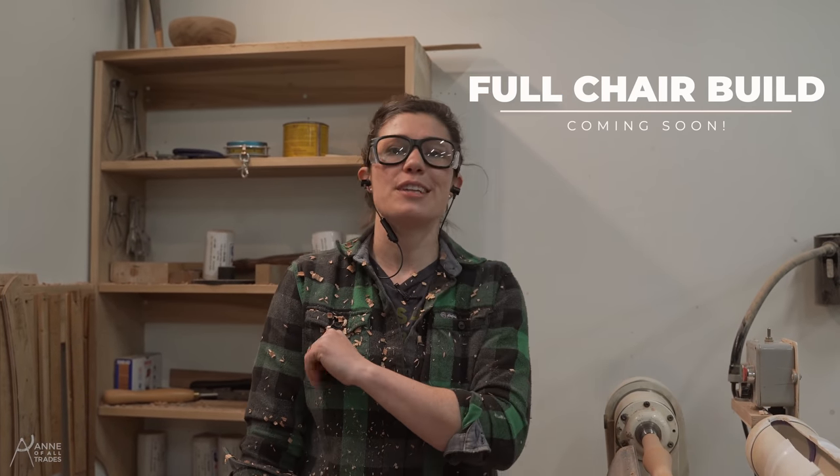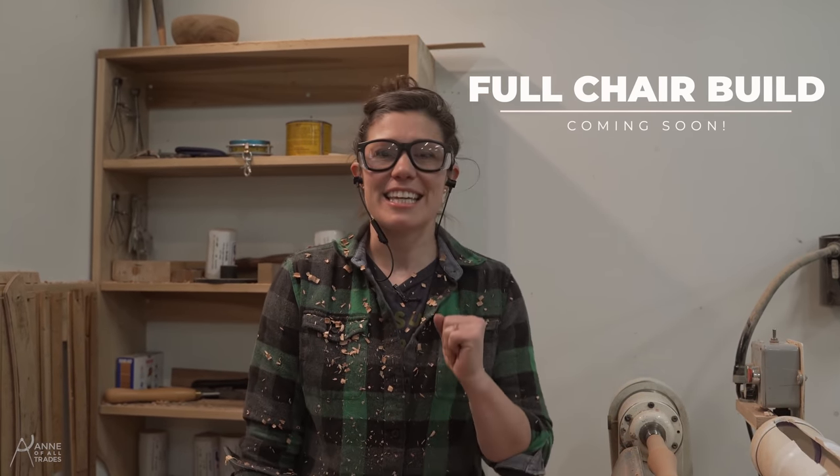Thank you so much for taking the time to watch this video. I hope you leave feeling challenged, inspired, and excited to get outside and do things with your own hands as well. Cheers.